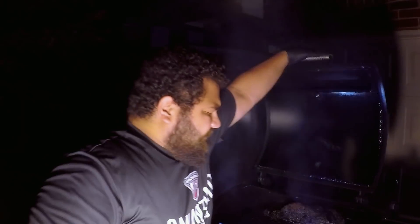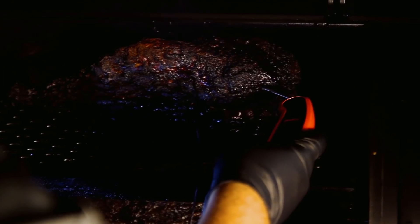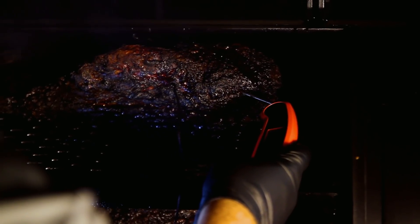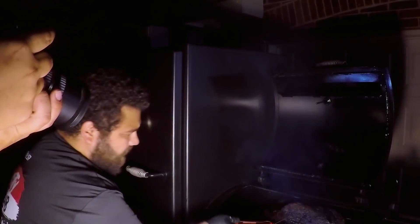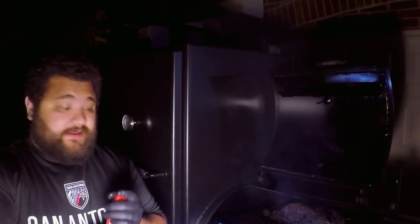I'm going to do an instant read right now to see if it's ready. Going in deep — reading 179. Let me get in there again: reading 187. Over on this side, oh, it went in like butter. Reading about 190, so about 189 right there in the middle. We're pretty darn close. Ladies and gentlemen, we're going to go ahead and take this off — let me close this up so I don't lose too much heat for the bottom one.